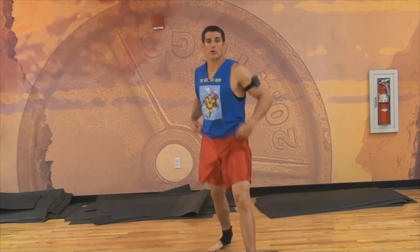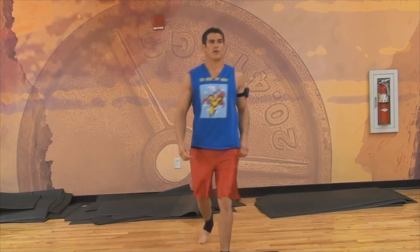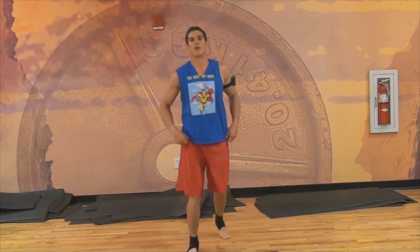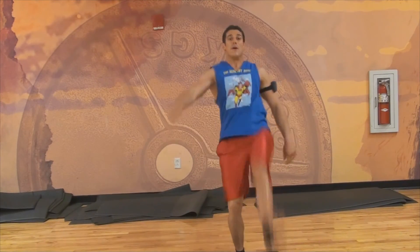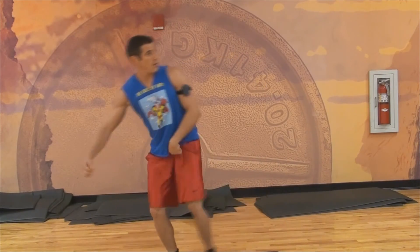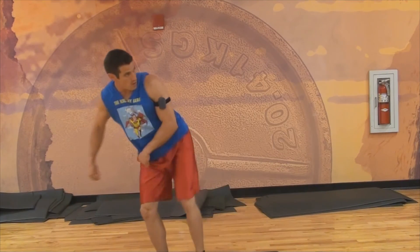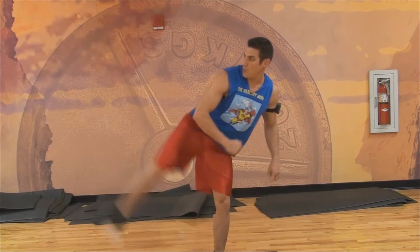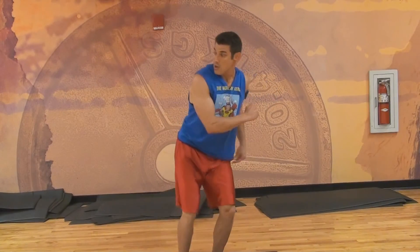Here we go with some stretch kicks — start out slow and as you get warmed up, start kicking high. A little ballistic stretching action. The same thing to the side is a little harder to balance. The difference between these moving stretches — they're called ballistic, and they're good for sports. Static stretching, where you're just holding the position, is better for weight lifting and things like that.